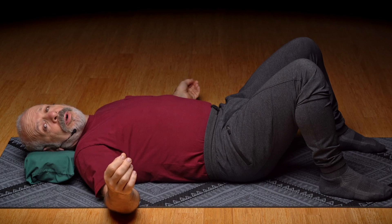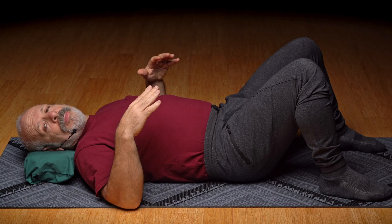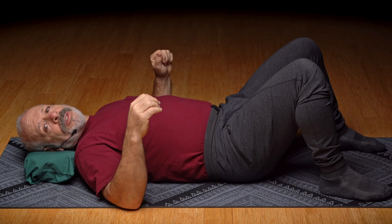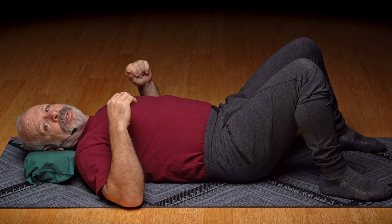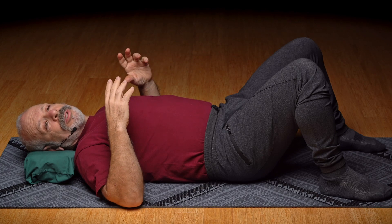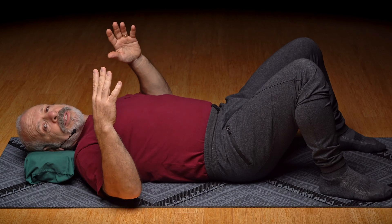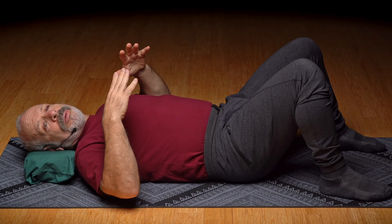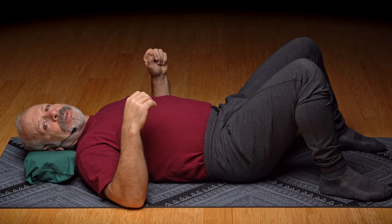It's super important when you're doing these movements that they don't make your vertigo any worse. If you feel like these movements are making it worse, stop doing this movement. We're going to go so slowly, so gently, that your brain begins to let the vertigo sensations settle down. That's what we're trying to do.